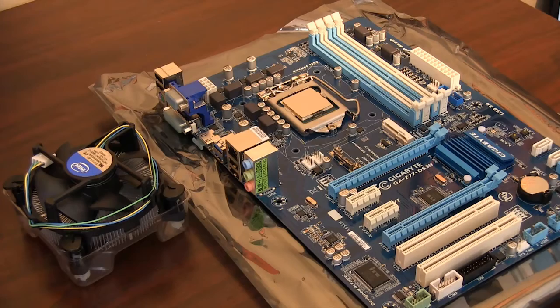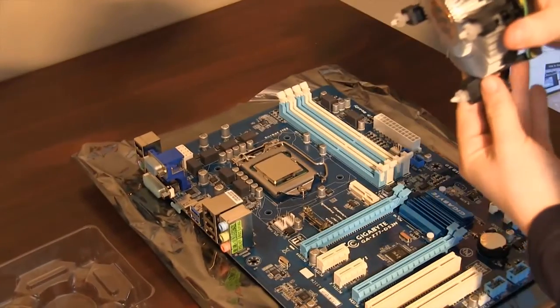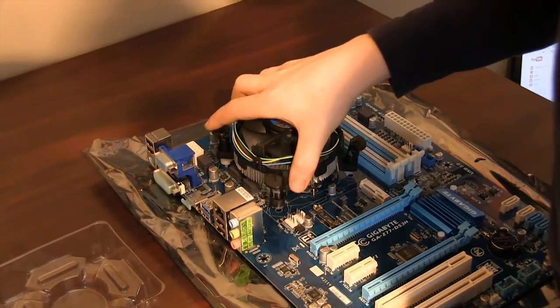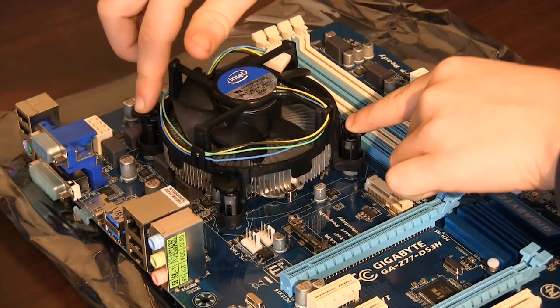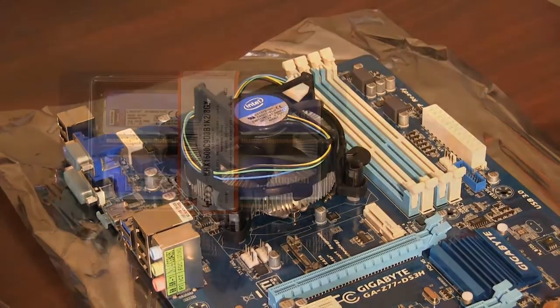We are now ready for the stock Intel cooler. Thermal paste has already been applied by the factory. Align the cooler over the CPU and put the four pegs inside the holes on the motherboard. Push down firmly on opposite corners until the pins penetrate the board, then secure the remaining pins the same way. If the cooler fan is fastened properly, you should be able to lift up the motherboard with it.